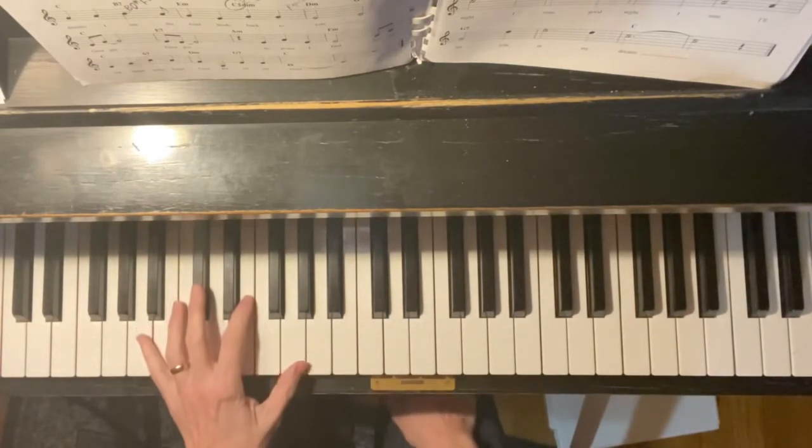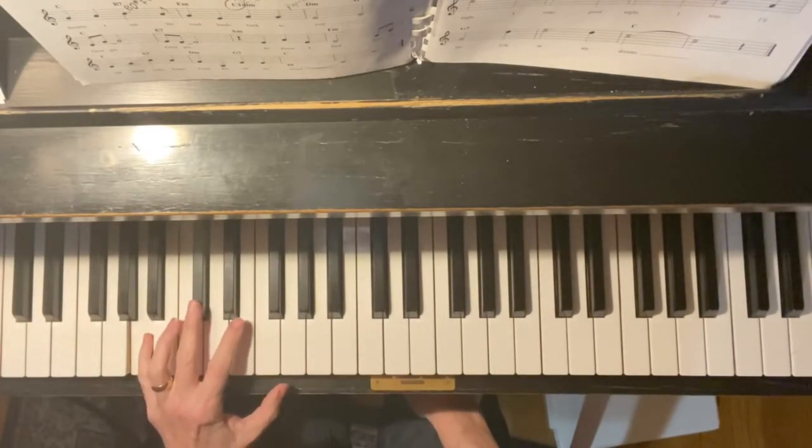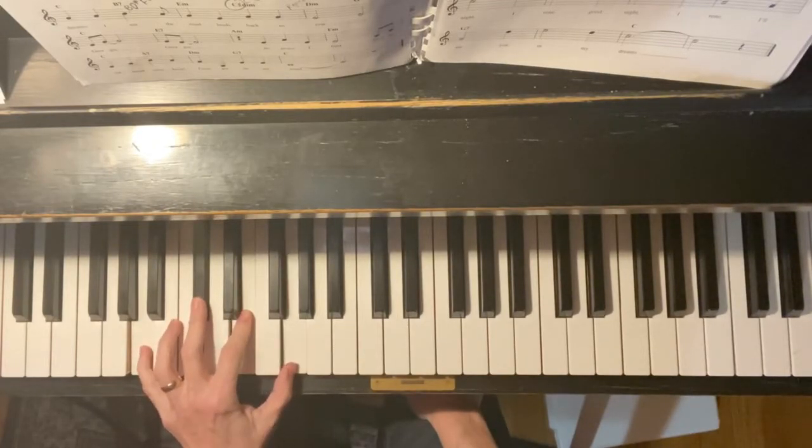Then we're looking at an A chord, and this is your first four-finger chord. You're going to find A with your little finger, C sharp with your three, E with your two, and G with your one.